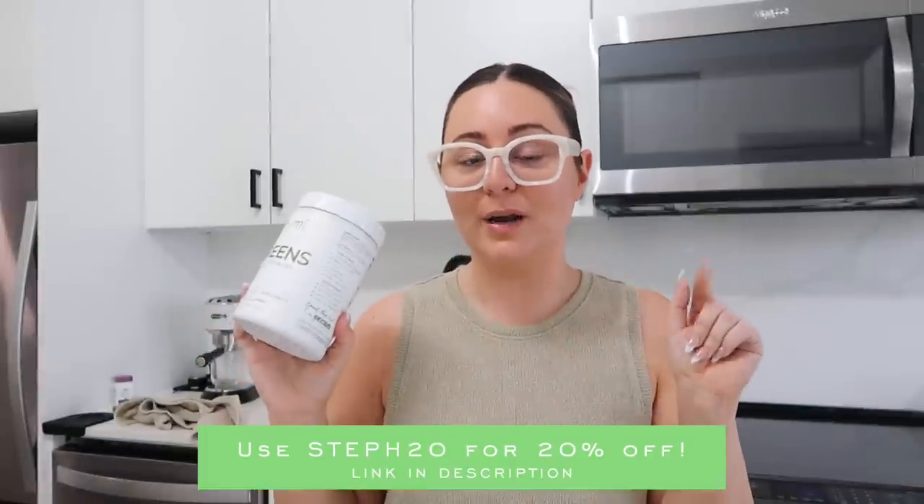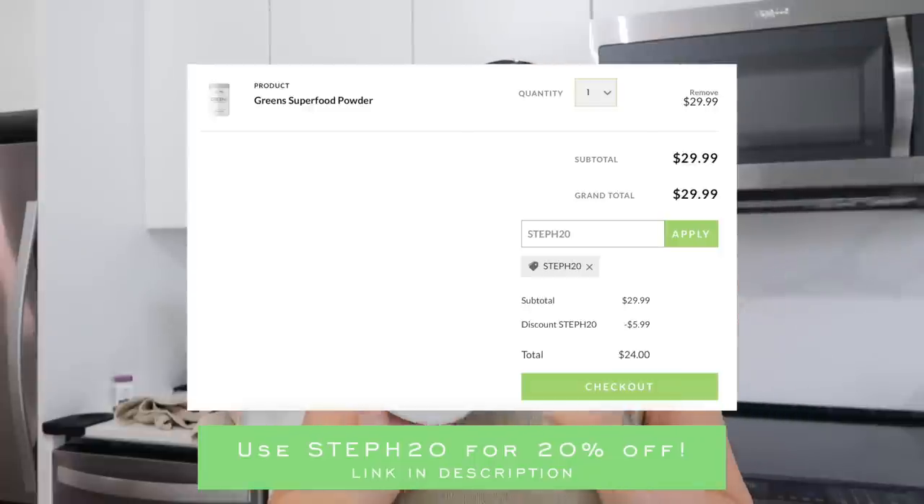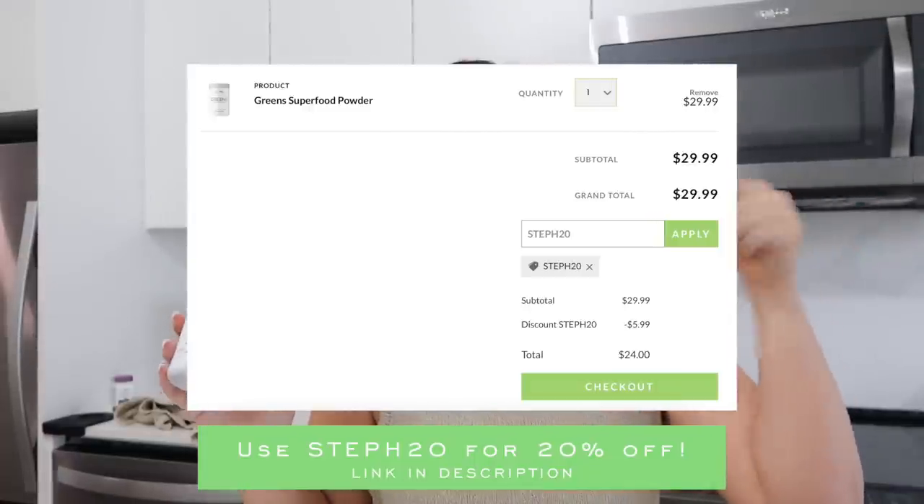If you guys want to try out this powder, which I definitely recommend — even if you don't have bloating issues, it's just such an easy and quick way to get your greens and veggies in. If you want to use my code, it is STEPH20. You guys will get 20% off, so make sure you check it out. I've also left the link down below in my description. Also for my girls on a deficit, it's super low calorie — one scoop of this is only 35 calories.